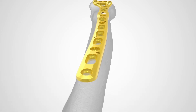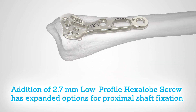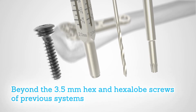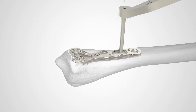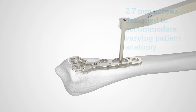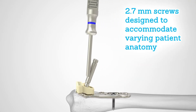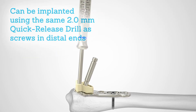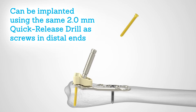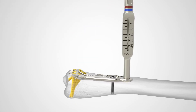In addition to 3.5 millimeter hex and hexalobe screws, 2.7 millimeter low profile hexalobe screws expand the options available for radial and ulnar shaft fixation. These 2.7 millimeter screws are designed to accommodate varying patient anatomy and can be implanted using the same 2.0 millimeter quick release drill that is used for installing the 2.3 millimeter screws on the distal end of the AccuLock 2 VDR.